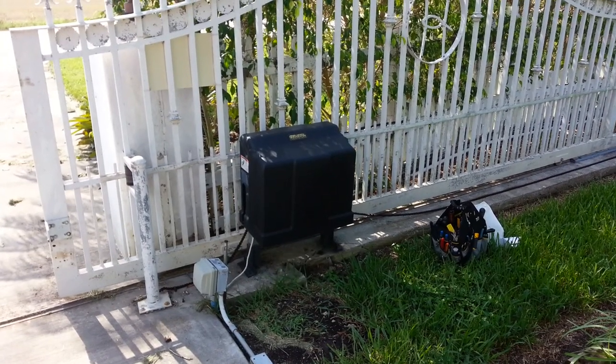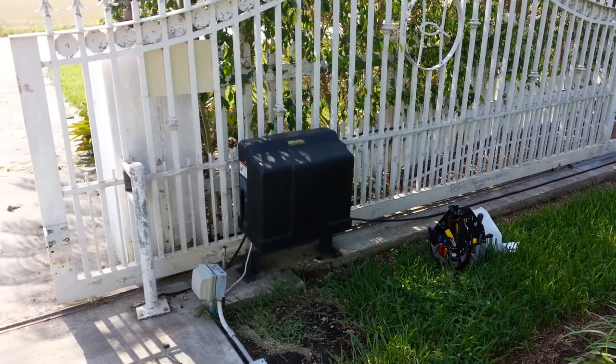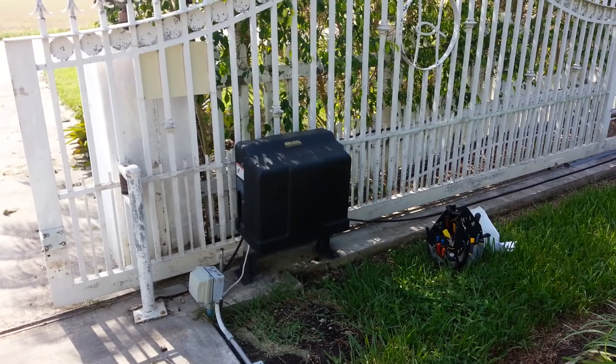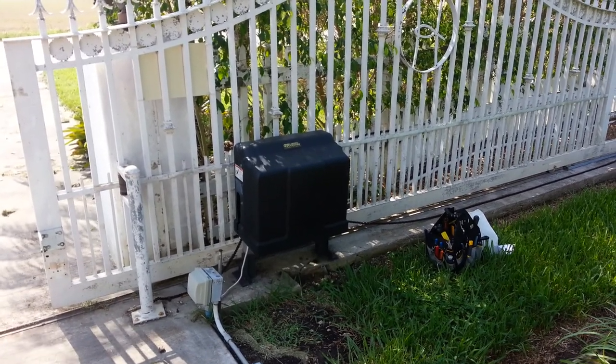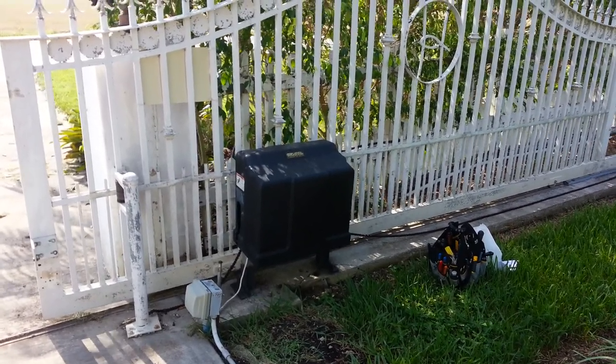Hey guys, this is Alrighty Then with your weekly video installment. This is a GTO SL2000B gate opener.